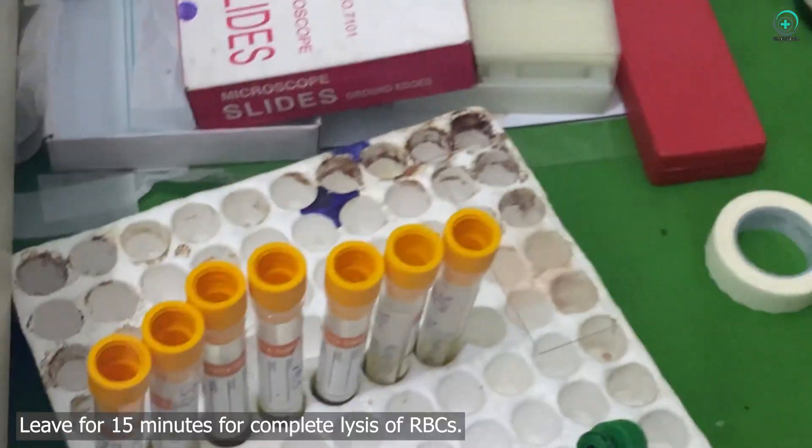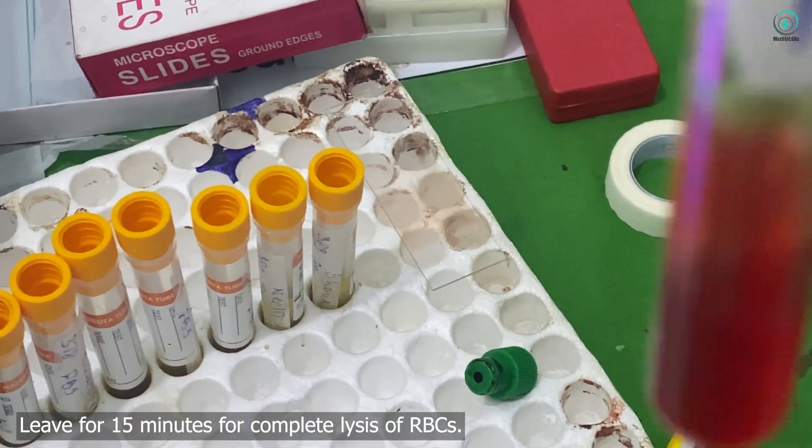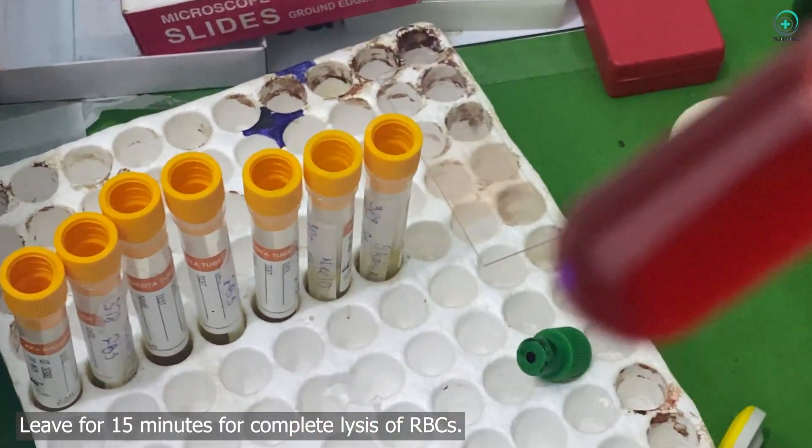Step 3: Waiting for lysis. Now, we let the sample sit for 15 minutes to ensure complete lysis of the red blood cells.